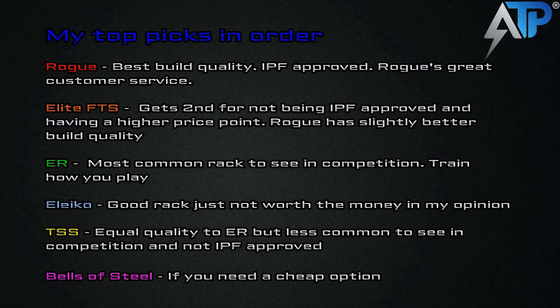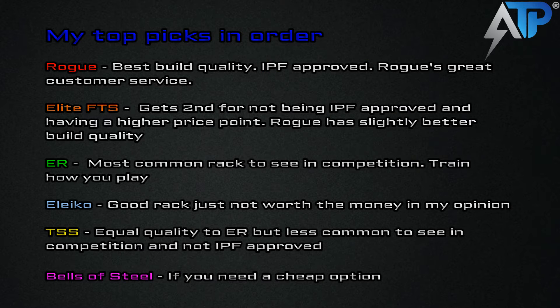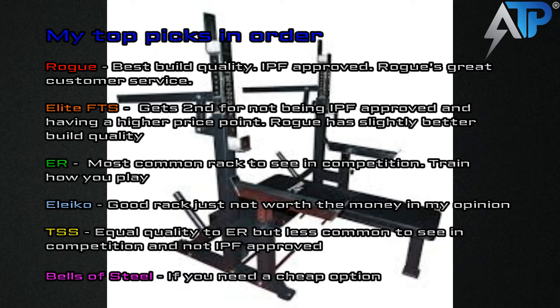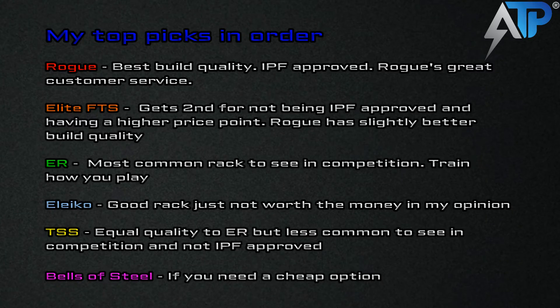Number four is the Aliko rack. It's a good rack, it's just not worth the money in my opinion. What are you really paying the extra money for? If you have everything Aliko and you're an Aliko enthusiast, I guess you could buy it, but why invest so much more than the three listed above? Number five is the Texas Strength System rack. It's equal build quality to the ER rack, but it's less common in competition and it's not IPF approved, and it doesn't come with a spotter arm. I'm giving it number five. Number six, last, is the Bells of Steel rack. If you need a cheap option, this is pretty much what you'd go with. I really don't see a reason to get it other than it's cheap. I heard a couple days ago that Titan Fitness released a combo rack, and I doubt it's something I would ever recommend, especially coming from Titan Fitness.